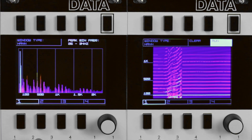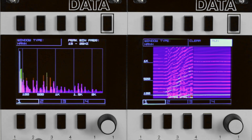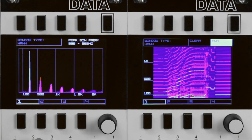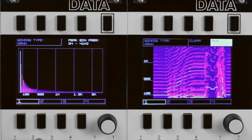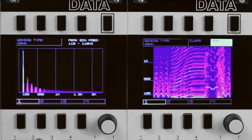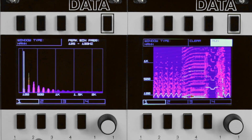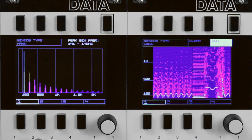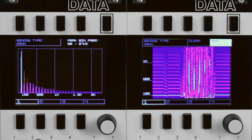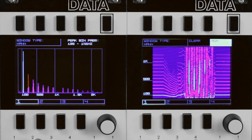Here we have the linear FM increasing on a Z3000 saw wave. Note the linear shift in frequency. Then at low frequencies you can see the modulating wave come through, which is a Dixie sine wave. And here's the exponential FM — a very different pattern in sound.